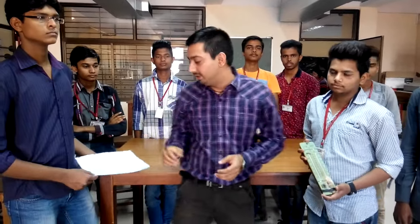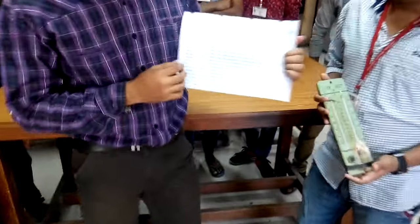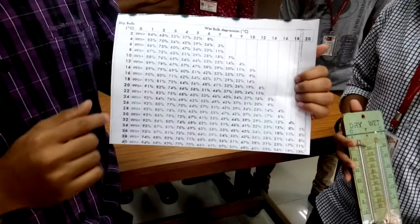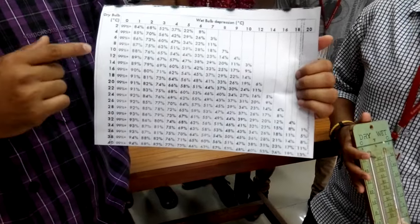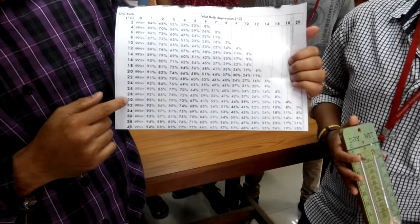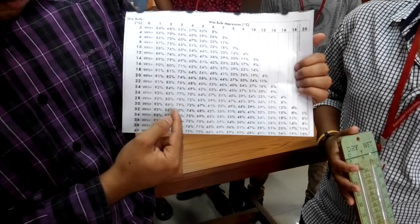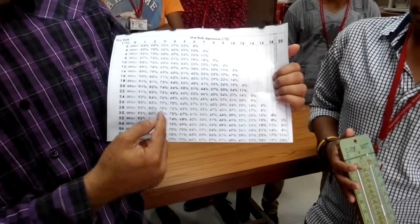For the measurement of humidity with the temperature there is a chart. In this chart you can see there is dry bulb temperature and another is wet bulb temperature. In the dry bulb we measure 30 degree Celsius, so 30 is the reading and the difference is 3 degrees. From the chart, you can see the humidity is 79 percent.